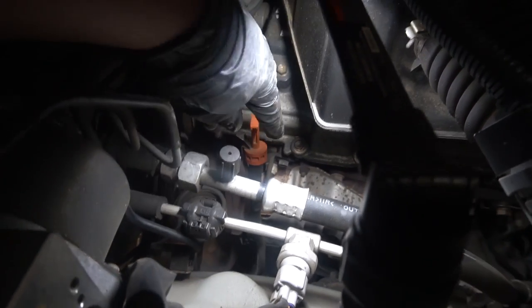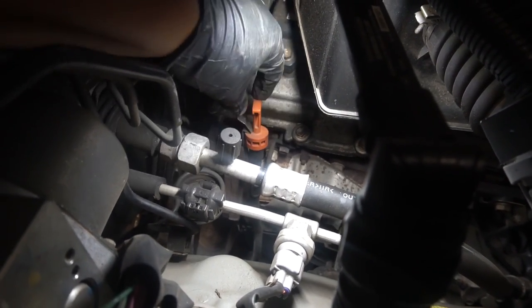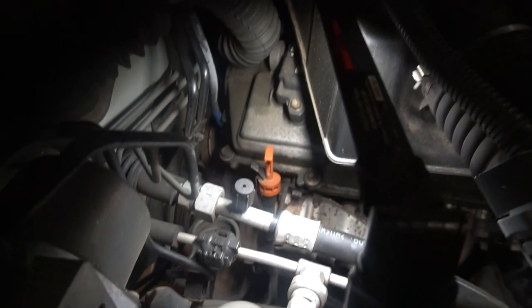The next thing I'm going to do is take off the dipstick. You can see there's a bolt right there, and once you get that off you can pull this whole thing up and out of the way.